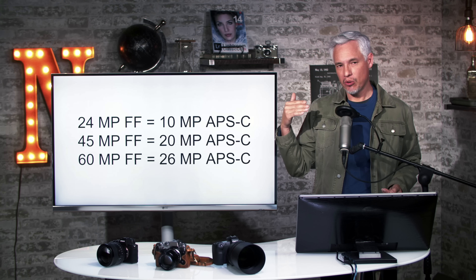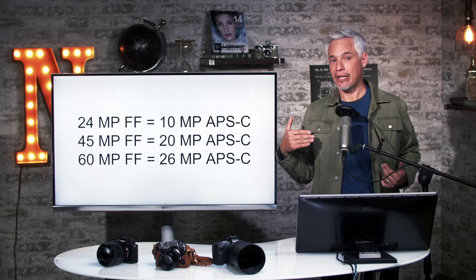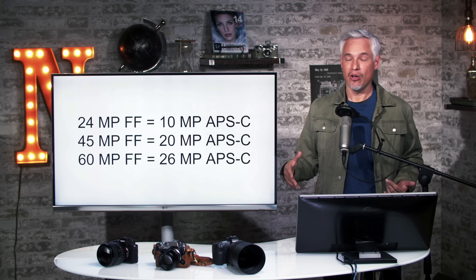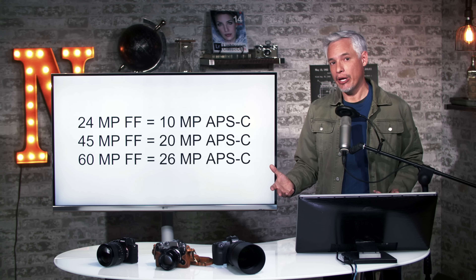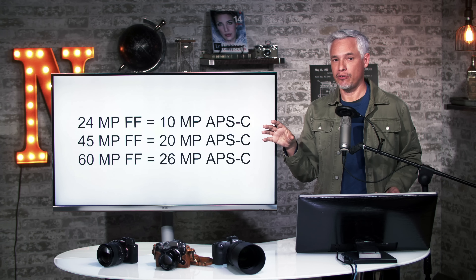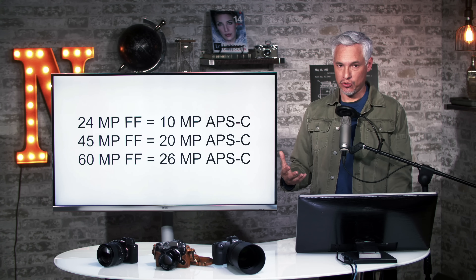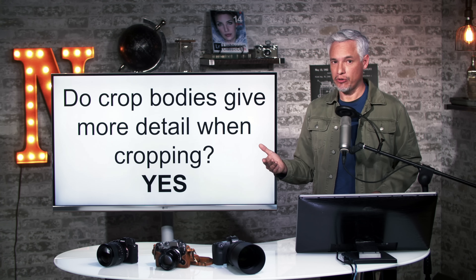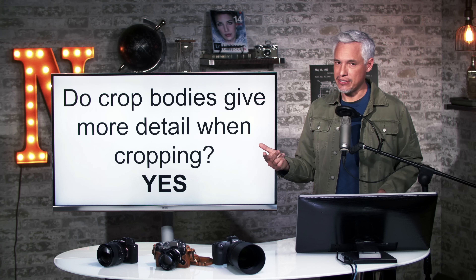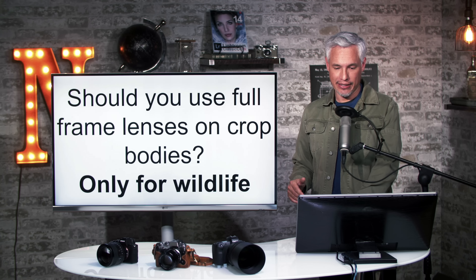So if given the choice between shooting wildlife with a 24 megapixel full-frame body or a 24 megapixel APS-C camera, I would pick the APS-C camera knowing I'd have to crop. When given the choice between a 24 megapixel APS-C or a 60 megapixel full-frame body, I prefer the higher megapixel full-frame body — it gives a wider angle of view to better track wildlife, and in situations where I can get close enough not to crop, I capture the full 60 megapixels. Do crop bodies give more detail when cropping? Yes, if they have higher pixel density — though you also need to account for the anti-aliasing filter.